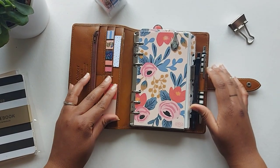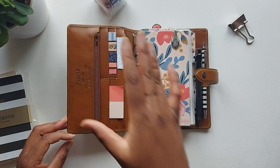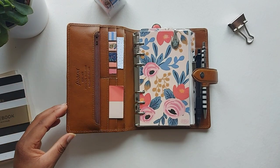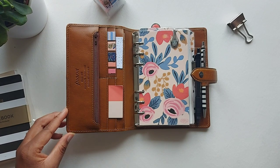Getting into the planner, one thing I really love about this planner is the inside pockets. You have much more pockets and space to play with than the original, where it just had the one big pocket and the elastic on the front. I really like this setup.